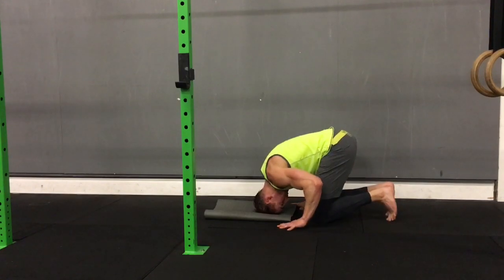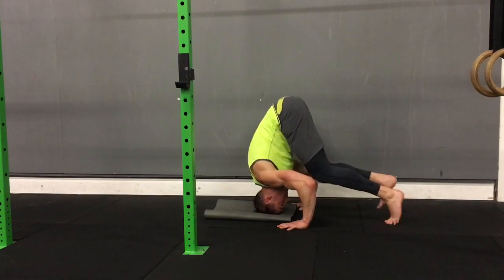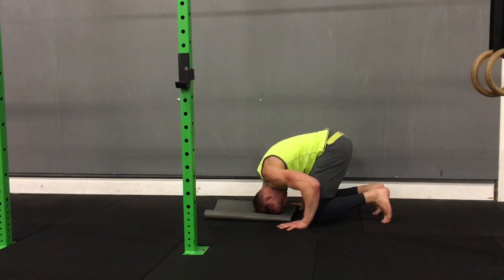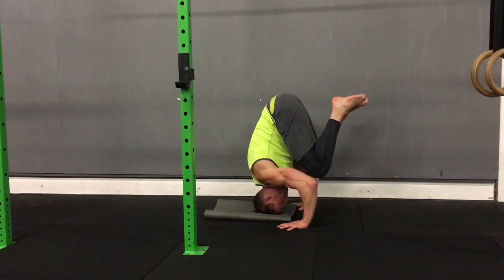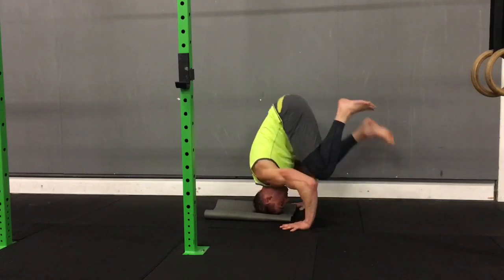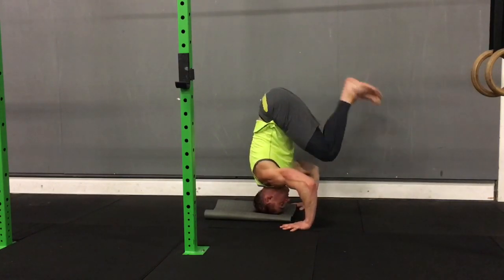From there, work on getting up onto your toes and tucking your knees in towards your chest as tight as you can, then lift your feet off the ground. This is really important, as most people try to jump up into it and over-rely on walls to start with. You have to be able to tuck your knees in against your chest and hold that first position first.